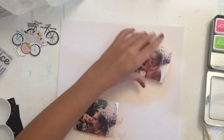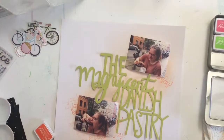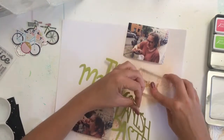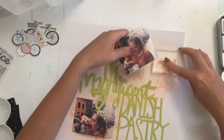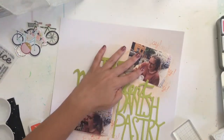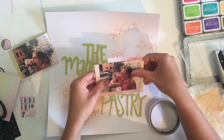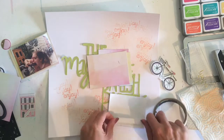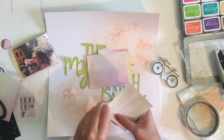I started this layout with some spray mist — I'm using Lindy's spray mist in a colour called Orange Creamsicle. It's a beautiful colour. I used to hate peach, but I've just been loving peaches, oranges, and coral lately. I'm also using a stamp that says 'enjoy' and I'm stamping in orange archival ink, because I wasn't sure if I'd add more mixed media on top. You could use any orange ink you have.